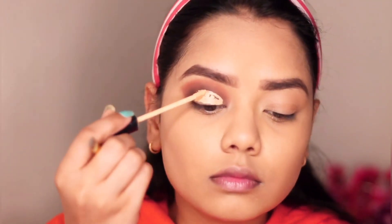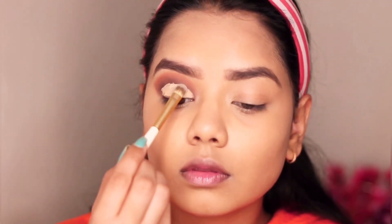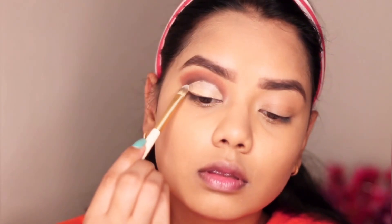For this makeup look I chose to do a cut crease eye look. To do that I'm using the Maybelline concealer — the same one I used earlier — putting it on my lids and cutting the crease.